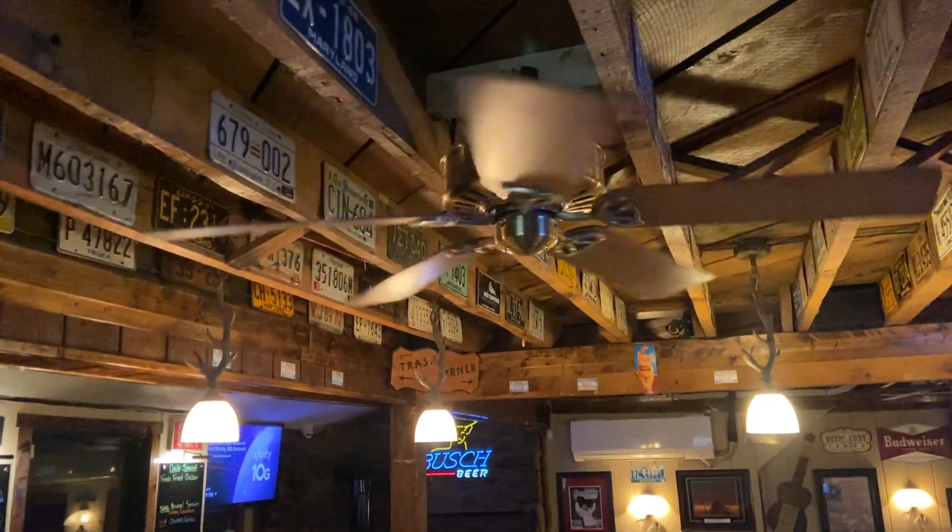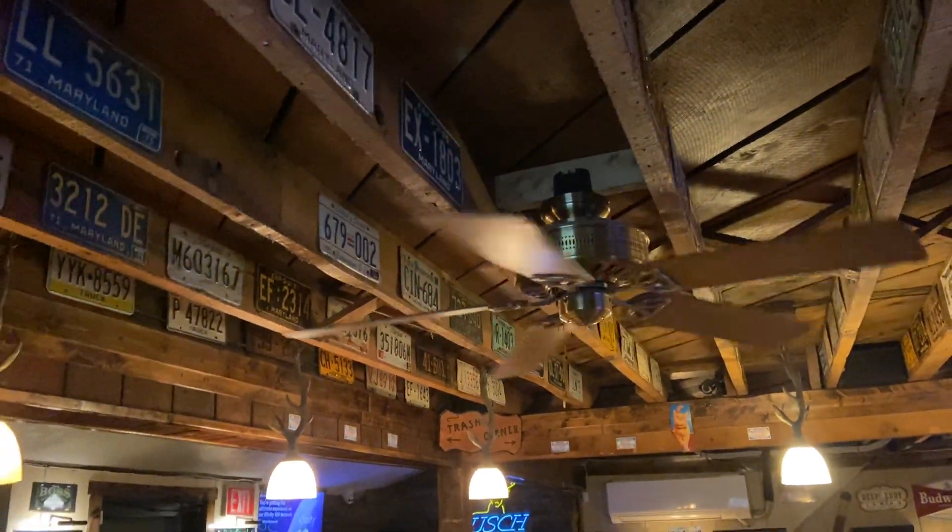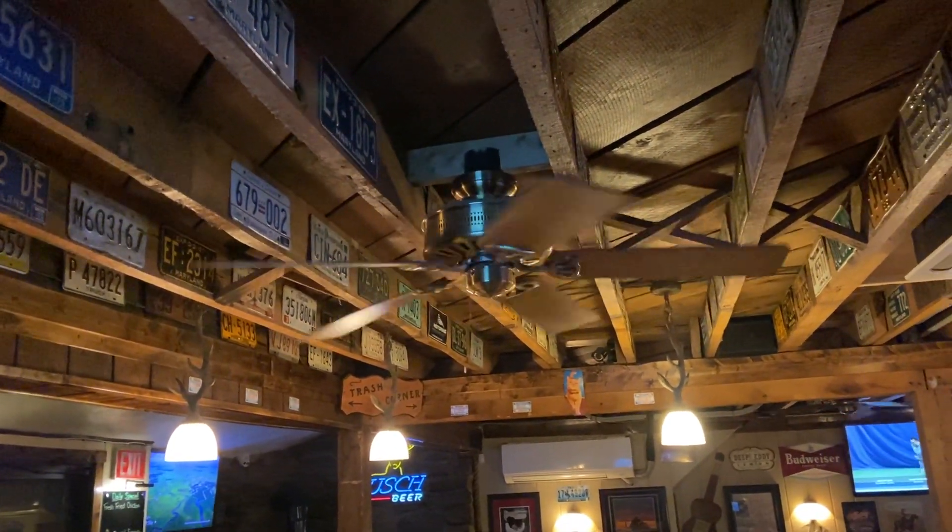Alright, so while they're taking a smoke break, I guess I'll do some commentary. These are three antique brass Hunter Passport III ceiling fans in my place of employment.